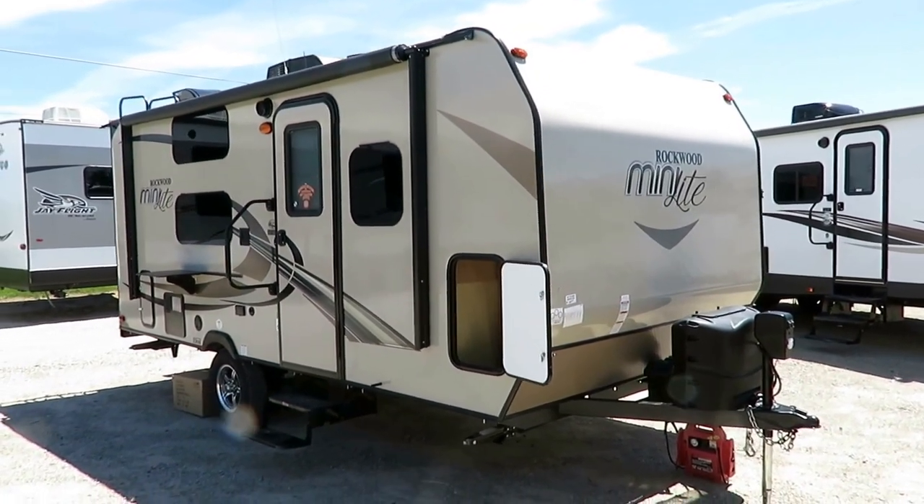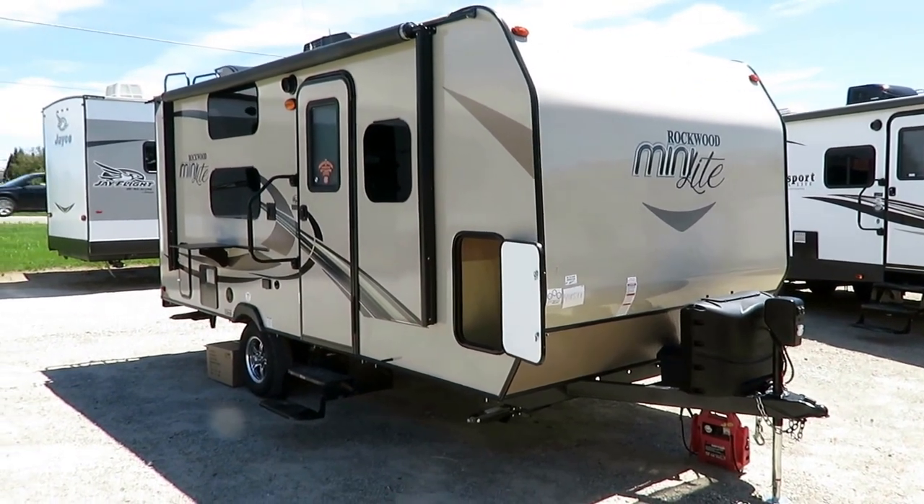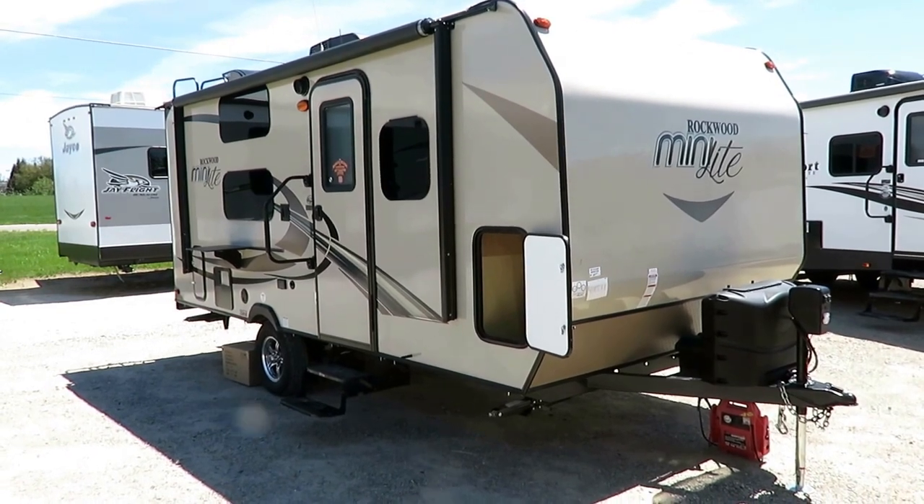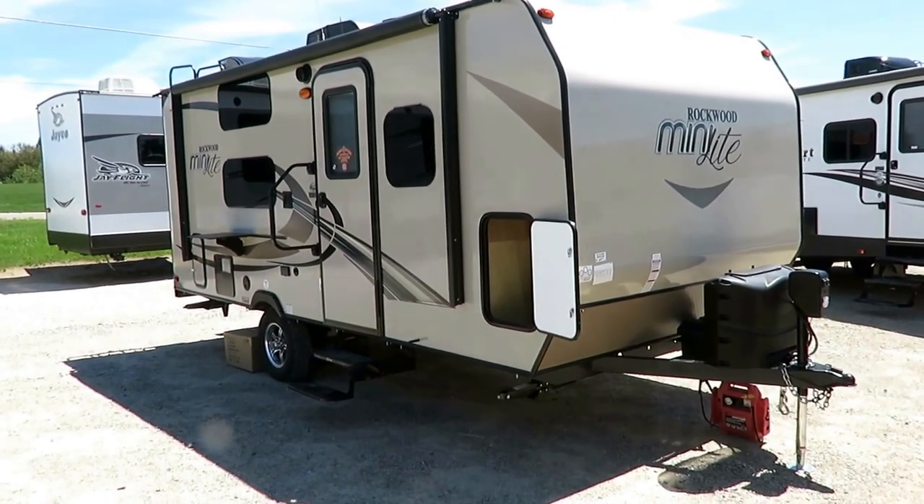It's 10 pounds of camper in a 5 pound sack. Absolutely. Anyway, what is this thing? This is a really highly flexible convertible floor plan.